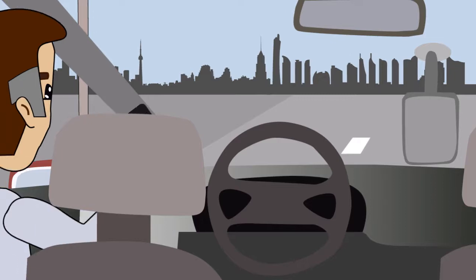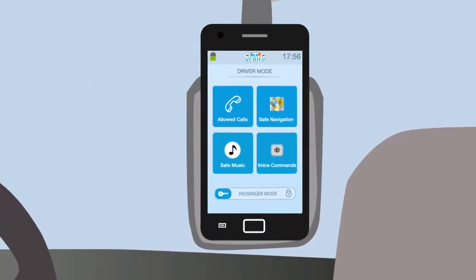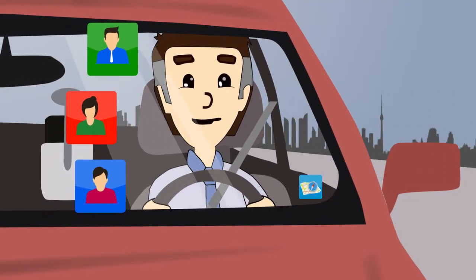When Verify detects the start of a trip, it automatically puts your phone into driver mode. In driver mode, you can only make phone calls and use a few approved apps.